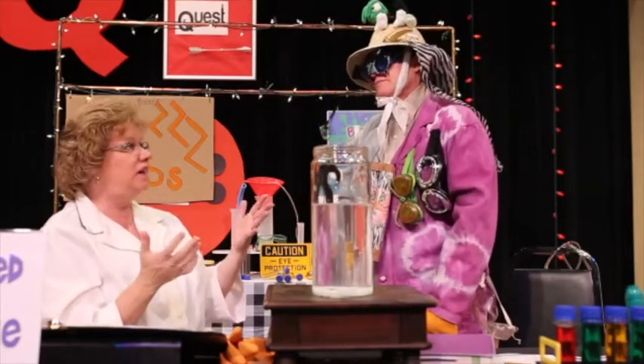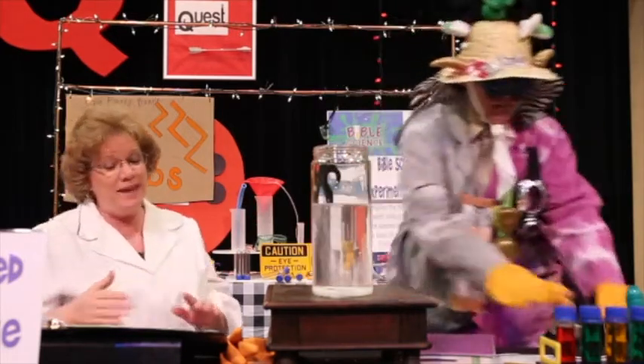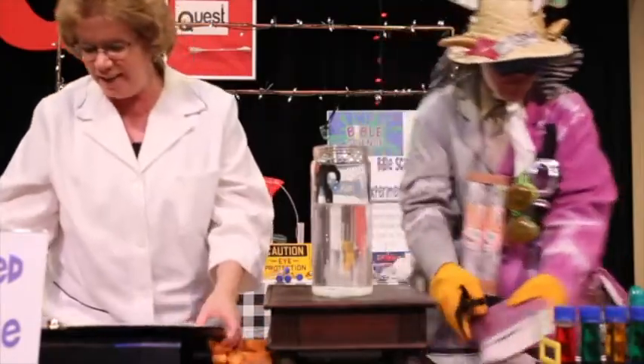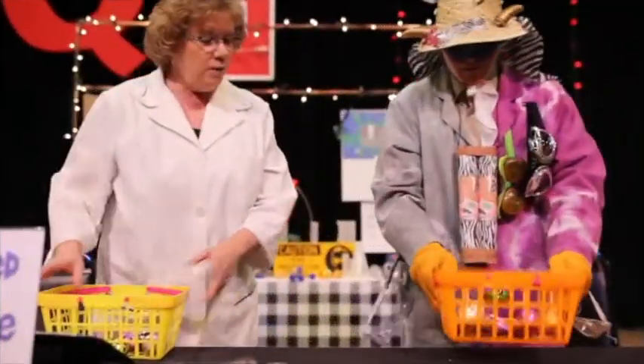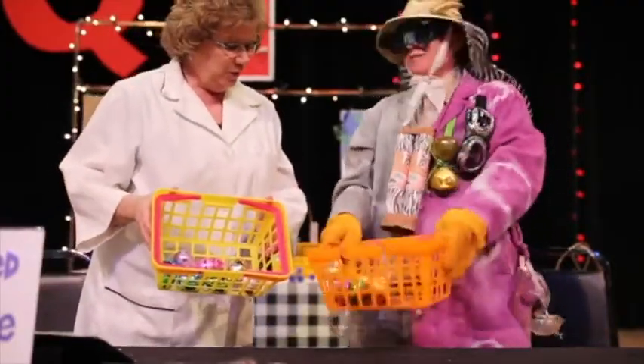Buckberta, because it's Easter time, we have our memory verse. I'm going to whip you, Miss Barley. I'm going to beat you. We've cleared off the table and we have our memory verse eggs. Scrambled eggs.